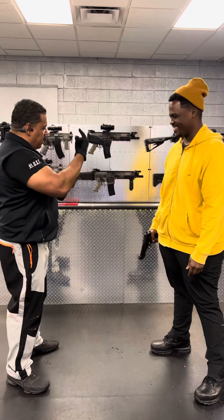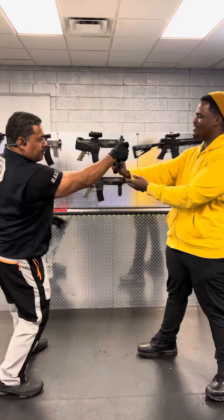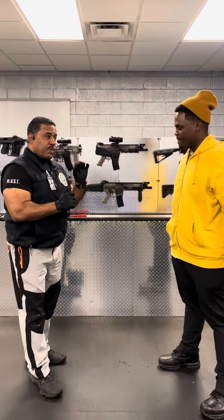The gun is up. You gotta pull the trigger if I try to grab the gun. So when you did pull the trigger — which you did — you did it quick.